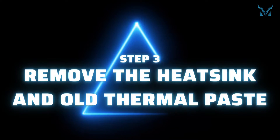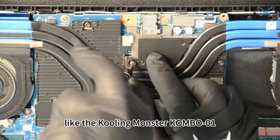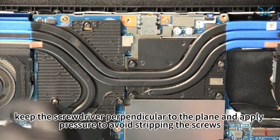Step 3: Remove the heatsink and old thermal paste. When removing screws, choose a high-quality screwdriver like the Cooling Monster Combo 01. When screwing, keep the screwdriver perpendicular to the plane and apply pressure to avoid stripping the screws.